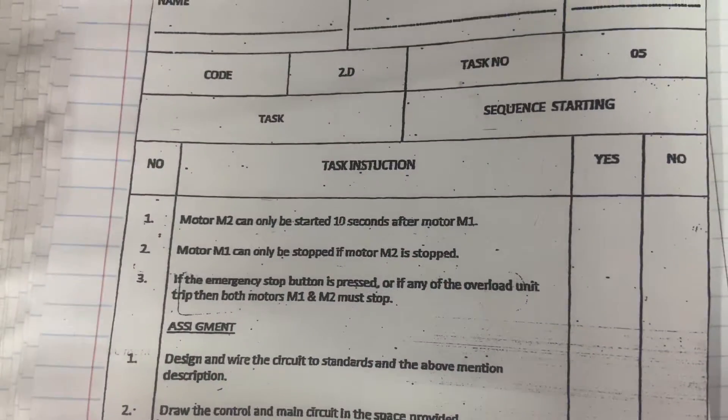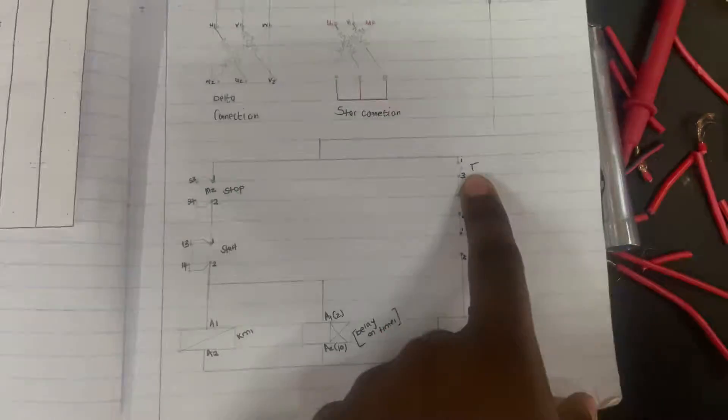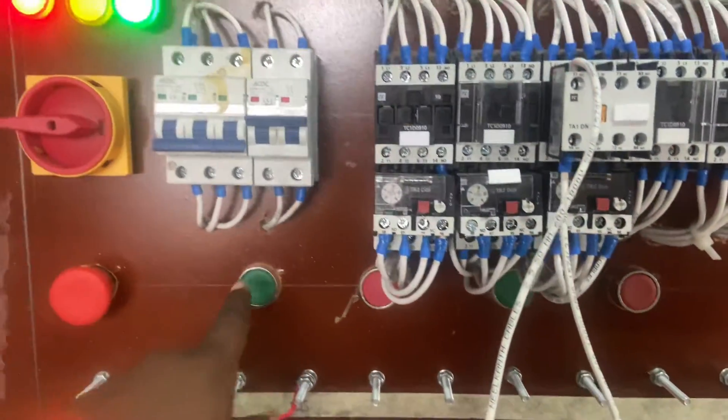Motor 2 can only be started 10 seconds after Motor 1. That indicates that we must have a delay-on timer on Motor 2. As you can see here, this is going to be my coil for Motor 2. So, starting Motor 1 now.